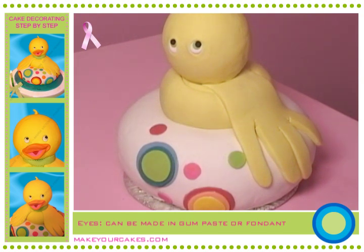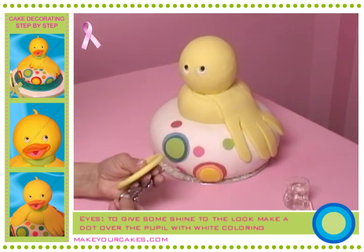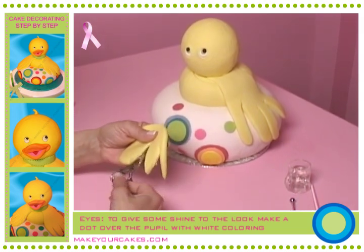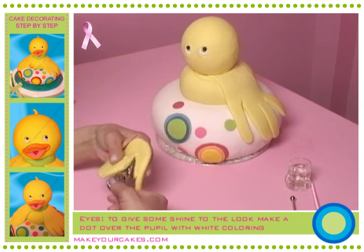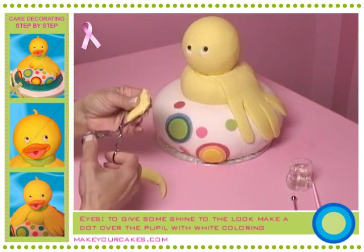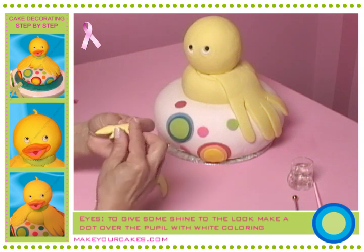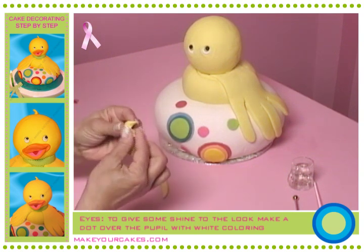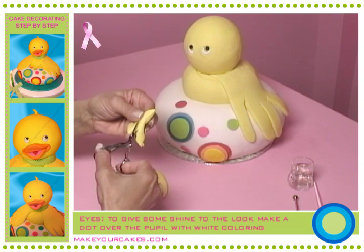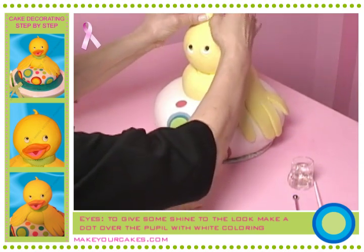Once the eyes are ready, we'll deal with the fringe. For the little fringe, we cut out a paste triangle. You can use bigger scissors or a scalpel. We make two cuts and try to shape the fringe peaks. All edges have to be rounded because we've used a thicker paste to make it look better. If it ends up too thick, we trim it off. And then we glue it to the head with water, making it look the way we like.